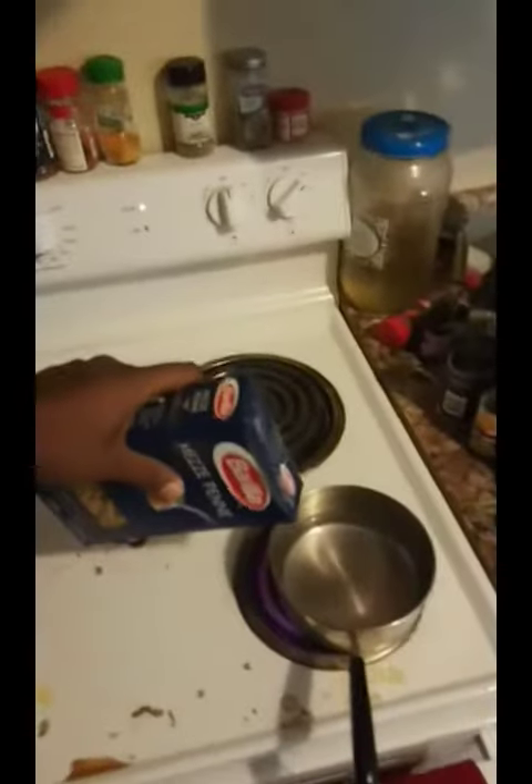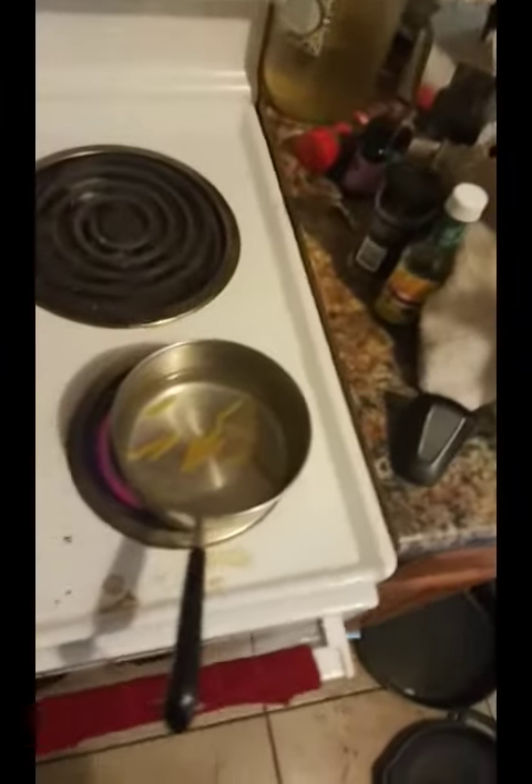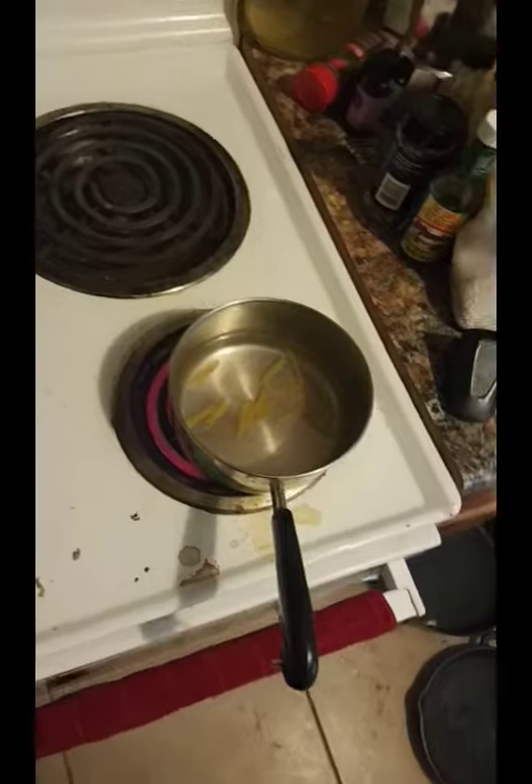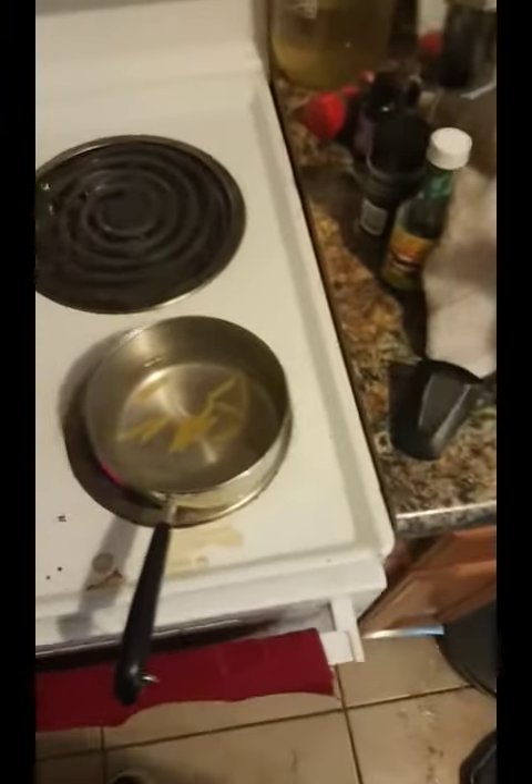All I do is get some pasta and put it in the pot. Hold on, let me put a couple in the pot for you right there. You're gonna let it boil.